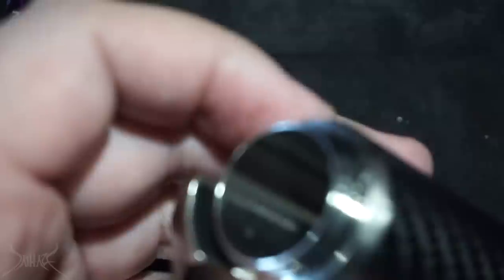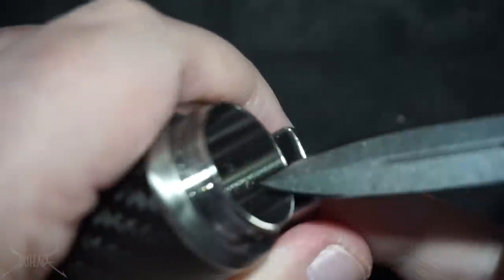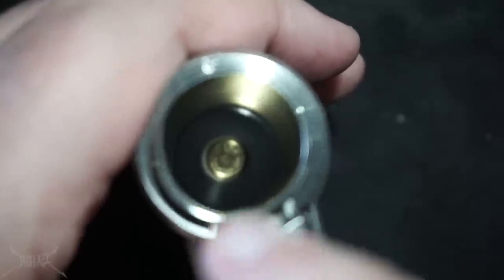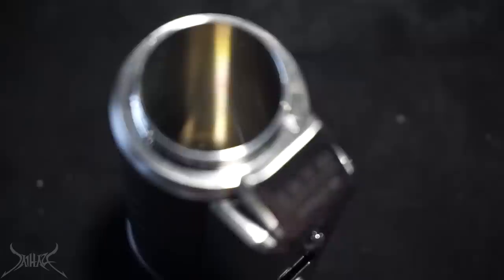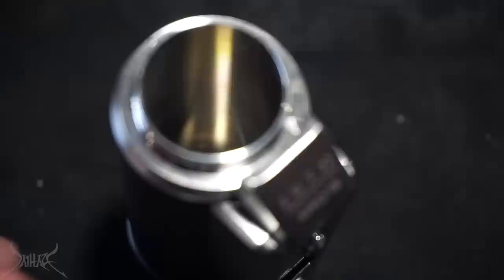You see that little piece right here — that's what's catching on the batteries. If you own some kind of file, file that down and you won't have that problem. Otherwise, as you're trying to extract the battery, it catches on that and messes up the whole sidewall of the battery. You'd think that YiHi, especially given that they're putting a QC pass on their manual and box, would have checked this before shipping — but I guess they didn't.